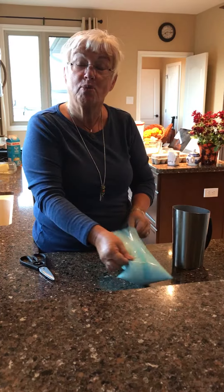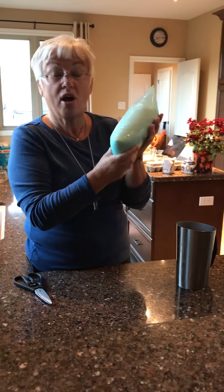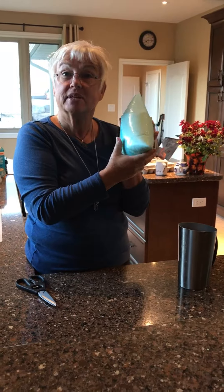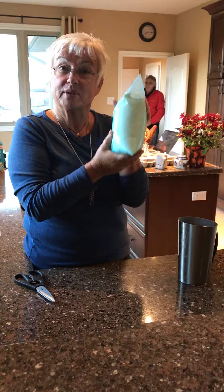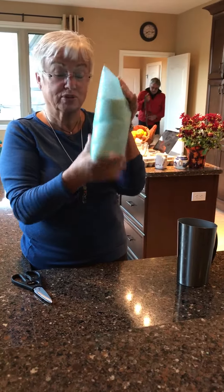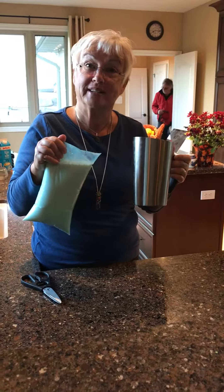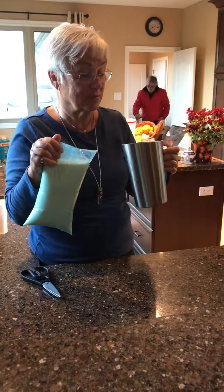Good morning. It's October 25th, 2017, and today we have a tutorial on how to open a bag of milk in Ontario. As you notice, our milk comes in the bag. The cows are very clever — this is how they produce it. What we're going to do today is take this wonderful bag of milk and the milk container and show our audience how to open a bag of milk.